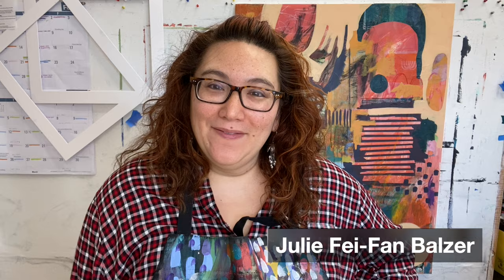Hey there, my name is Julie Fafan Balzer and I am a painter, a printmaker, and a collage artist living and working outside of Boston.